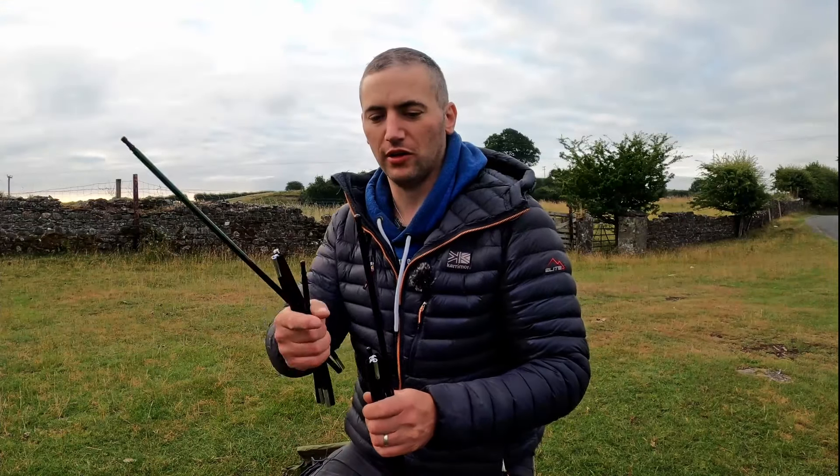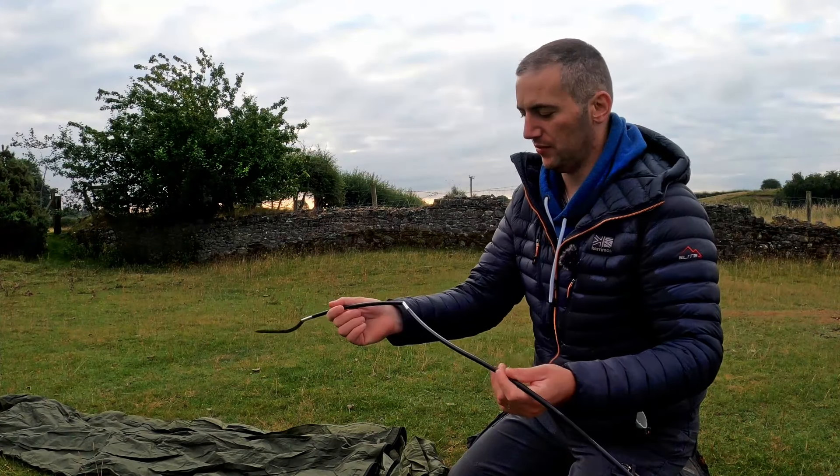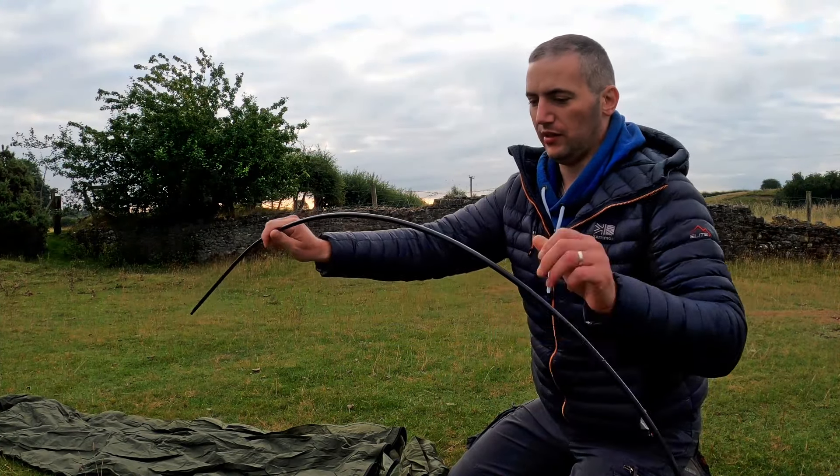The two poles are colour coded — one has a black end and one has a green. They have elastic inside, they're aluminium, and they pop together really nicely. They have a nice little curve on them.